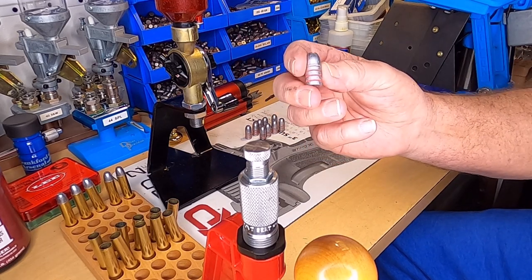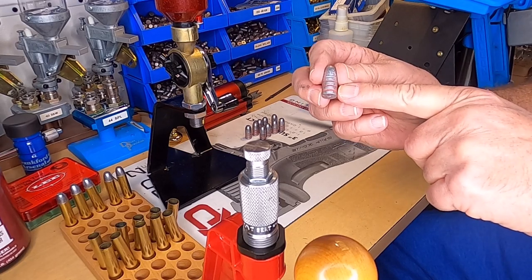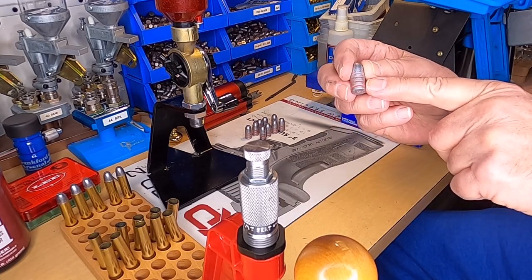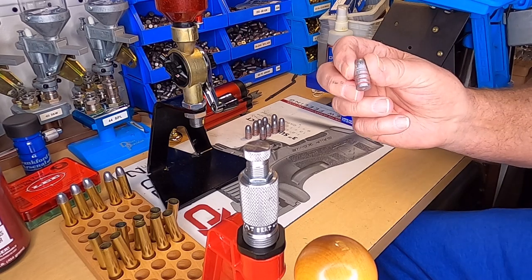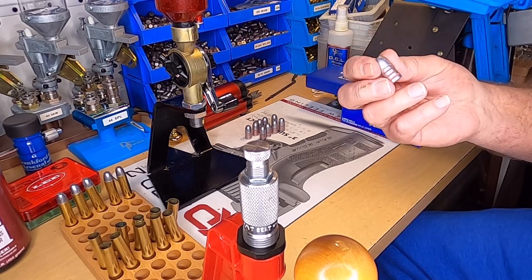These are 405 grain bullets — you can see the lube groove in them. I pan lubed these; that's made from homemade lube. I'll make a video on that and show you how I pan lube them.